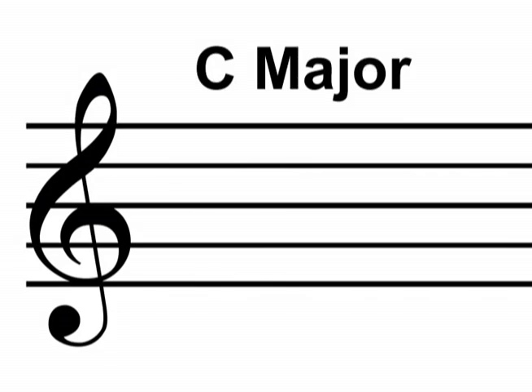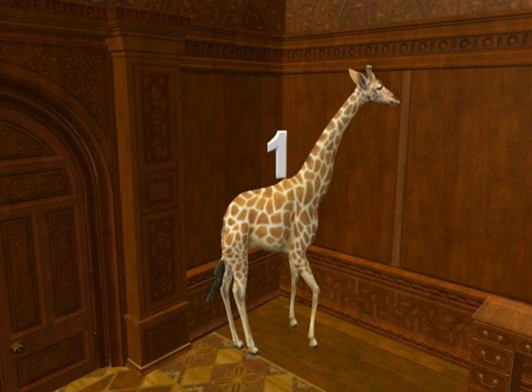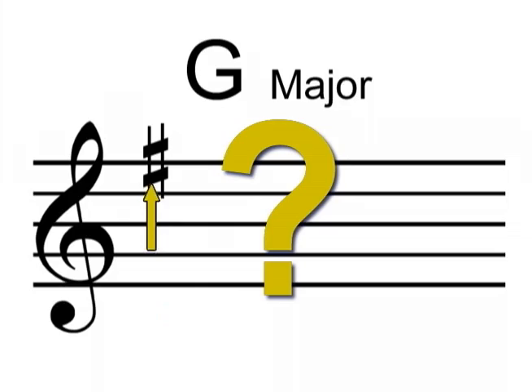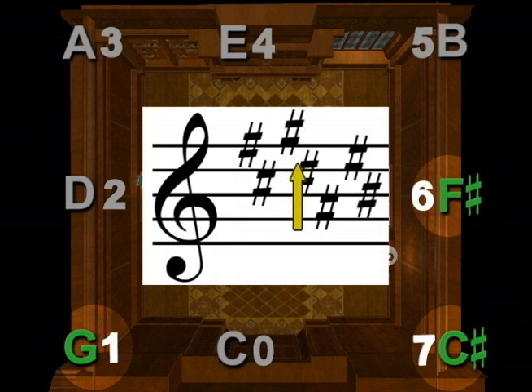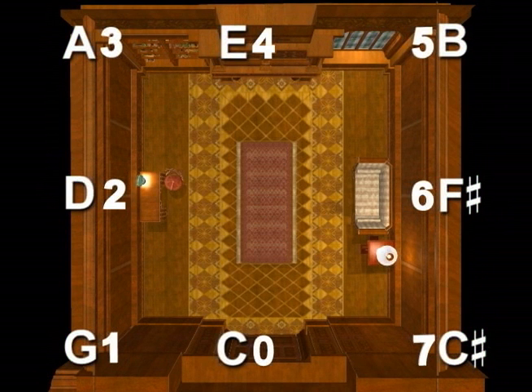You already know that the key of C major has no sharps because C, cat, is in the zero location, the back wall. You know that the key of G has one sharp because the giraffe is in location one, the back left corner. But what is the name of that one sharp? The names of the sharps for all the keys are already in place in the cube, and they are in the exact sequence in which you name them. You always start at the same place — the right wall — and name the sharps clockwise around the cube.